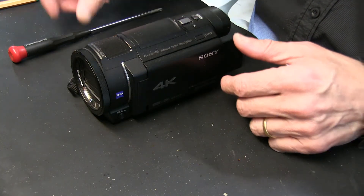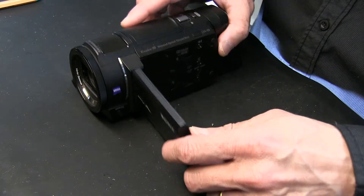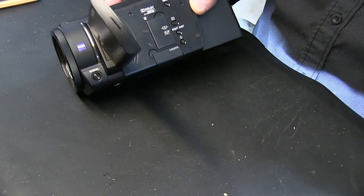The first thing you need to do is turn it on. When you open the screen it turns on, but if it doesn't for any reason, you have a power button right here that you can press to turn it on.